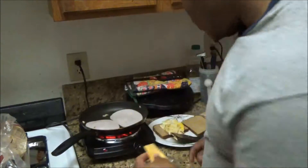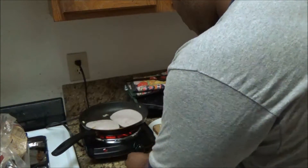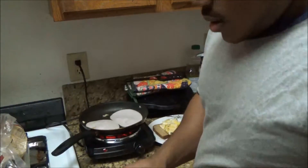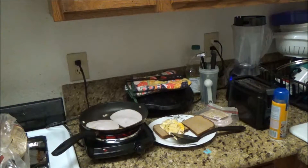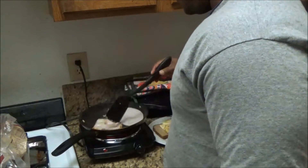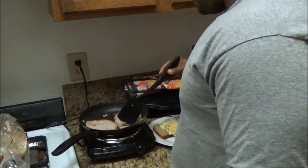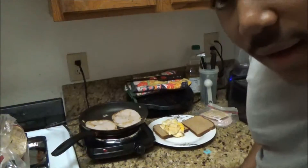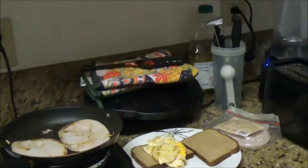I'm going to save the other half of that cheese for tomorrow's sandwich — fold it up real nice. This is exactly how I like the turkey: with a little brown on it. It has like a little brown on it.